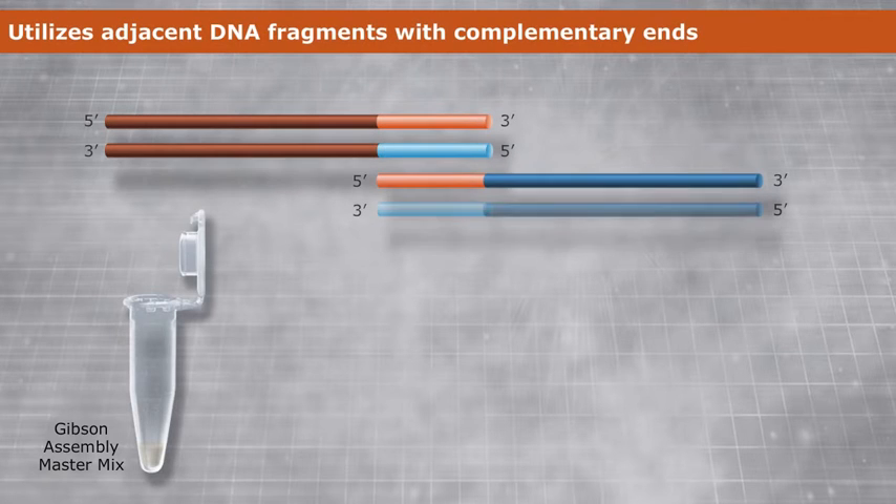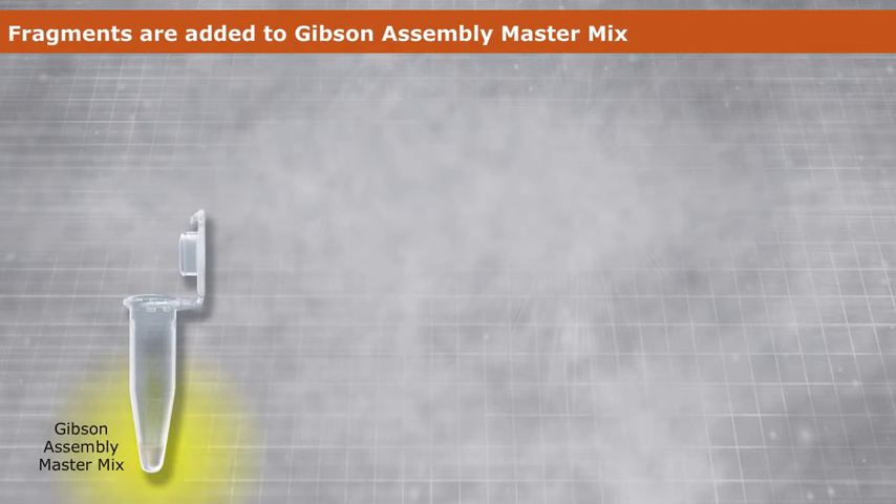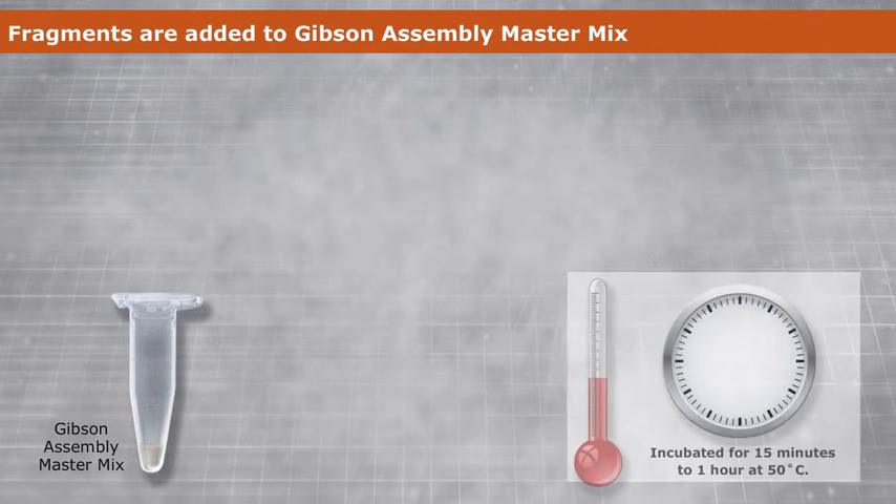The method utilizes adjacent DNA fragments with complementary ends, which can be added, for example, by PCR. The overlapping fragments are then added to the Gibson Assembly MasterMix and incubated for one hour at 50 degrees Celsius.